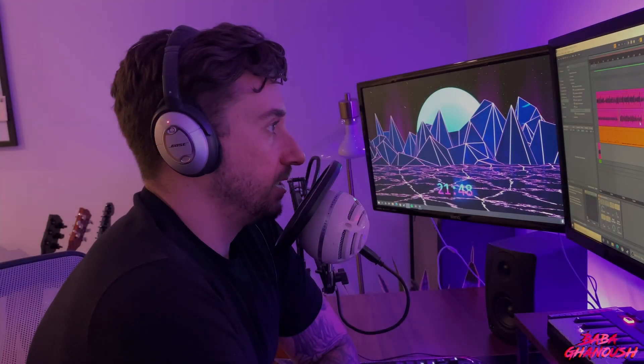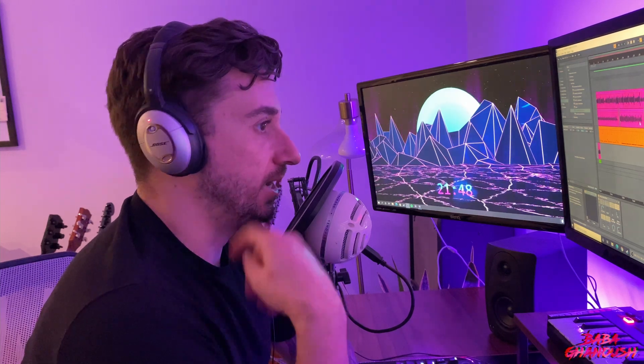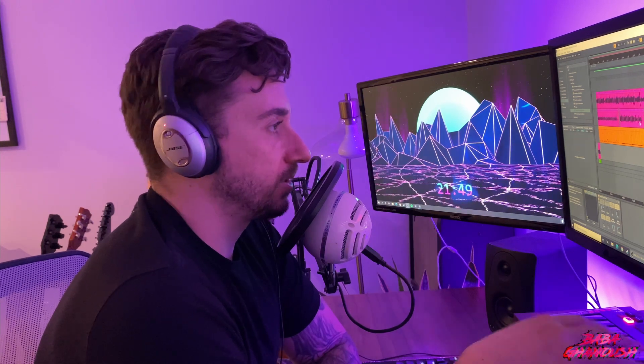Hey guys, how you doing? We're going to go over the mixing session that I had for the song I recently released on my YouTube channel. We're going to go over everything from beginning to end — the signal chain, the guitar, the cable, the audio interface, and basically everything in the DAW. We'll cover all the techniques from tracking, down to mixing, down to mastering. Let's get right into it.